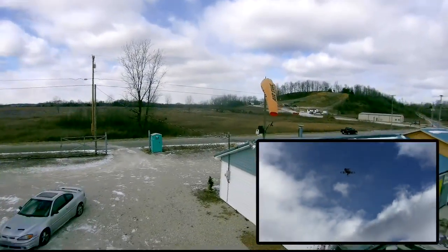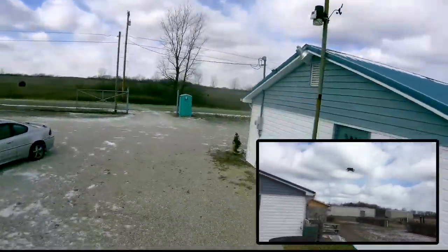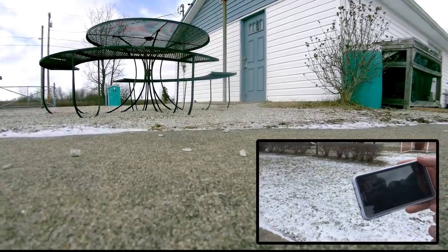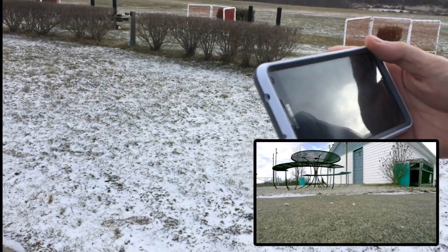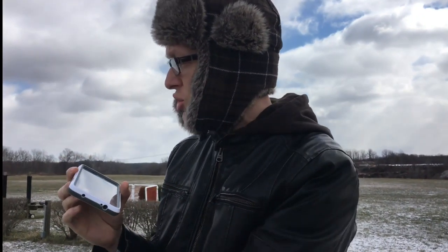Now I want to attempt the landing here in this wind — it's a little rough. Not bad, not bad. You slide down here to power off and slide down there to take off. My hands are already hurting, it's really cold. I just wanted to show you guys the flight footage of this — let me stop recording on it.